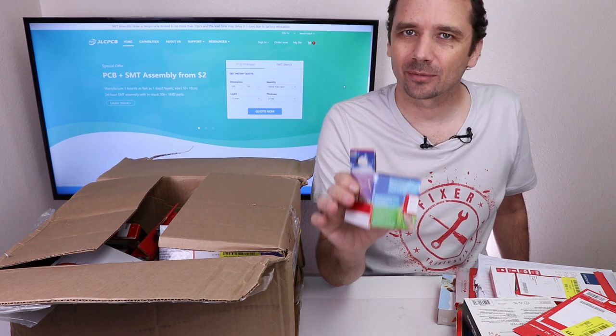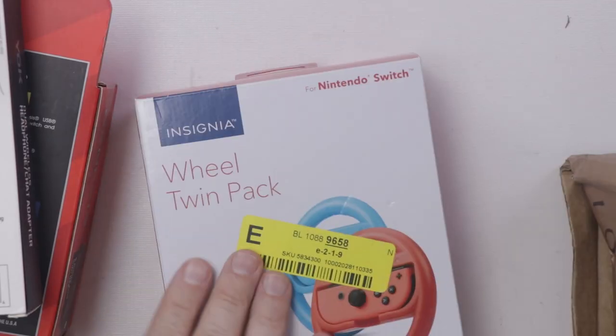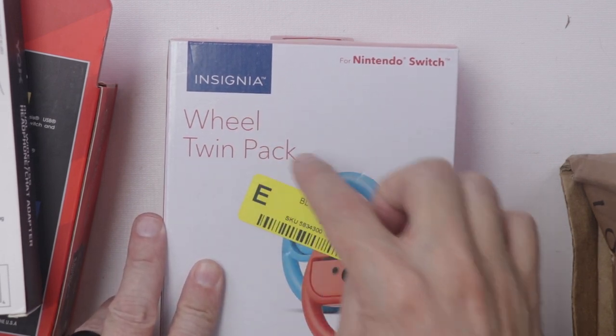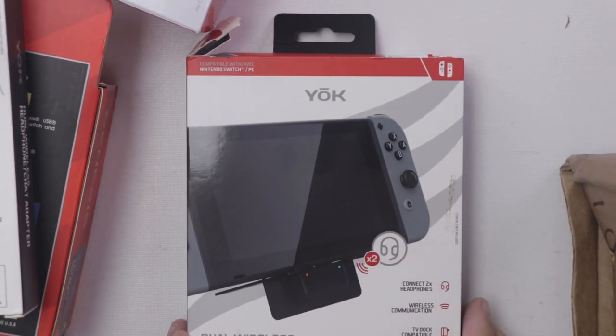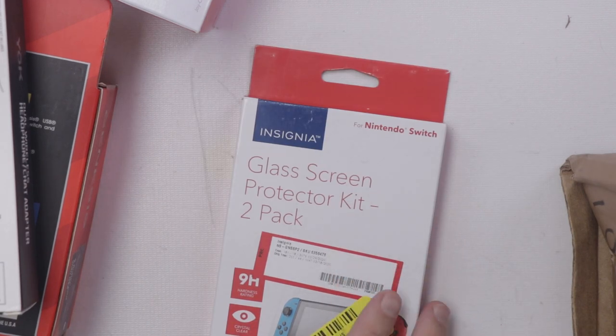I know there are a few other things in here that are more expensive, so let's keep going. Here we have an Insignia Twin Wheel Pack for the Nintendo Switch, and the last one sold for about $17. Another Yoke dual wireless headphone set. Another glass screen protector kit — this one's a two-pack.